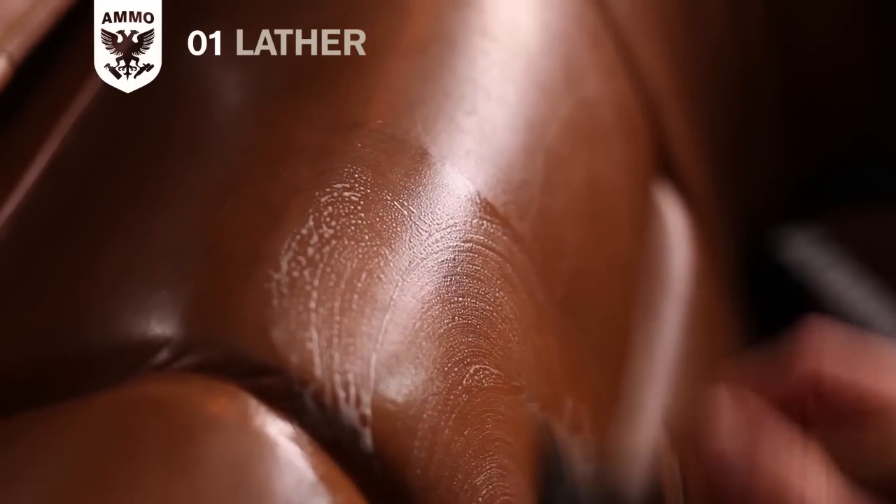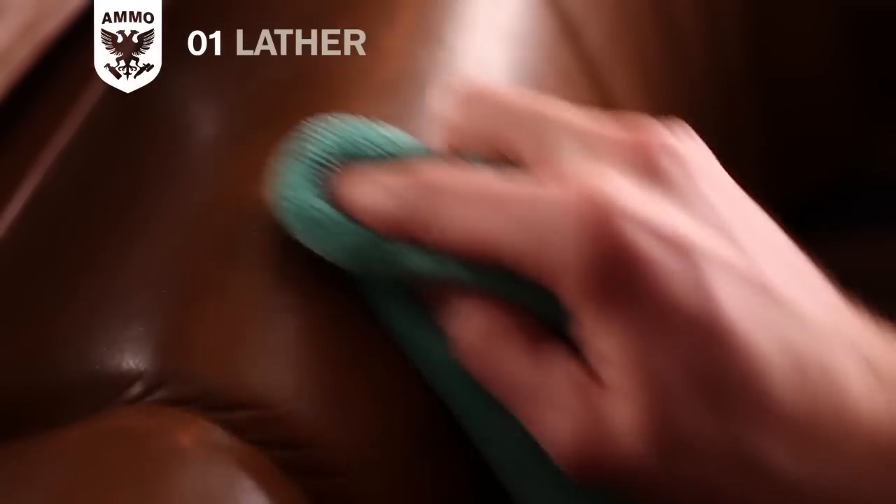For heavier soils, use a brush to agitate the leather or vinyl, then wipe clean with a microfiber towel before the lather dries.